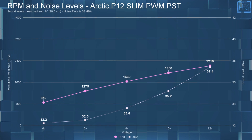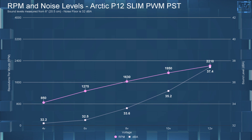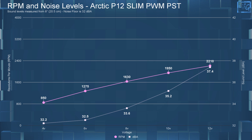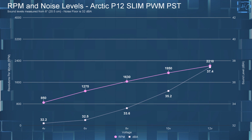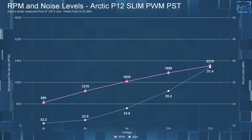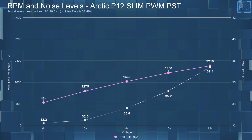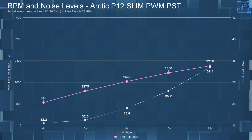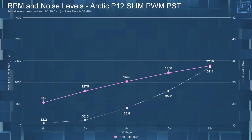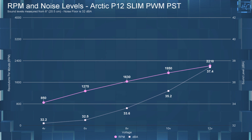Starting with the dBA and RPM results: at 4 volts, I measured 32.2 dBA at 850 RPM. At 6 volts, the dBA was 32.5 with the RPM at 1275. At 8 volts, I measured 33.6 dBA at 1630 RPM. At 10 volts, I measured 35.2 dBA at 1950 RPM. Finally at 12 volts, the dBA went up to 37.4 at 2210 RPM.